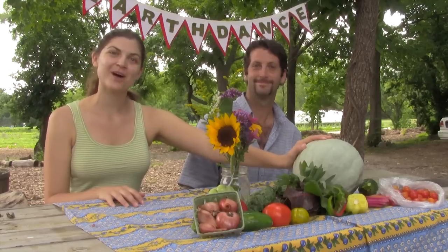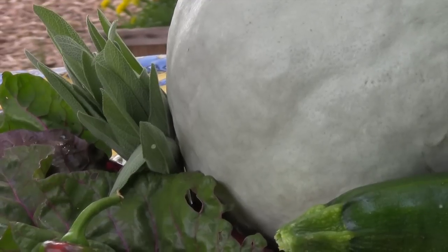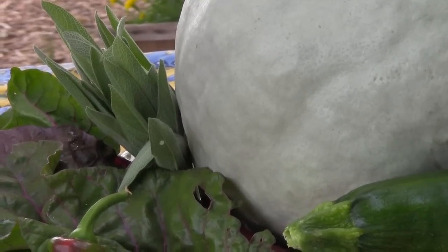This is a blue Hubbard squash, and we grew it this year as a trap crop, which meant it was supposed to attract pests to keep them off the little seedlings for the other squash. But luckily the pests did not eat the squash itself, so we get to eat it. It's a winter squash — an early winter squash — and you can cook it just like you would a butternut or a pumpkin. You can make a great soup or risotto, anything like that.